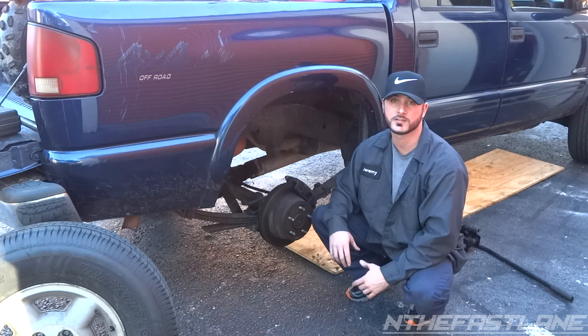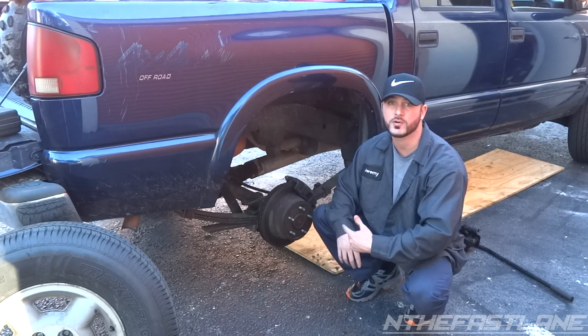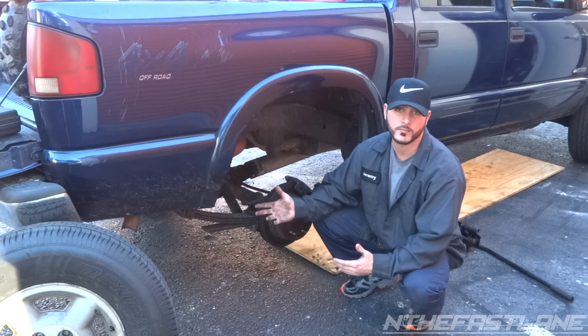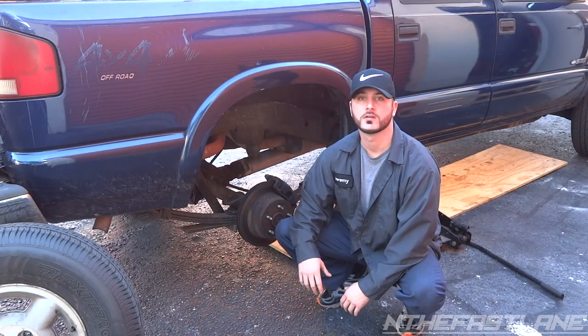Hey guys, In the Fast Lane here. In this video we're going to be replacing a rear caliper on a Chevy S10. This particular model is the 4x4 crew cab and comes with the 4.3 liter Vortec.